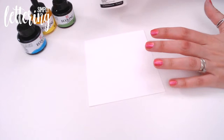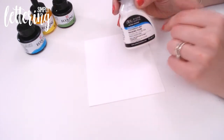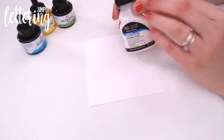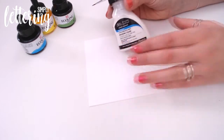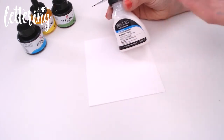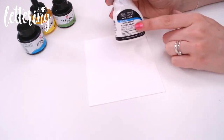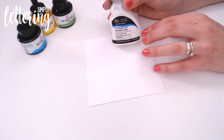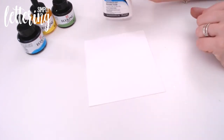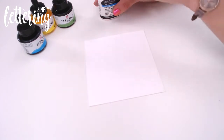There are lots of masking fluids on the market — I'm actually using a Windsor and Newton one. The very first tip I've got for you is never, ever shake the bottle. It's quite a thick liquid, and if you shake it, which is natural when you first pick something up, you will get little air bubbles in it. Those air bubbles never seem to disappear, and they will come out on your written letters or words. So first of all, don't shake that bottle.